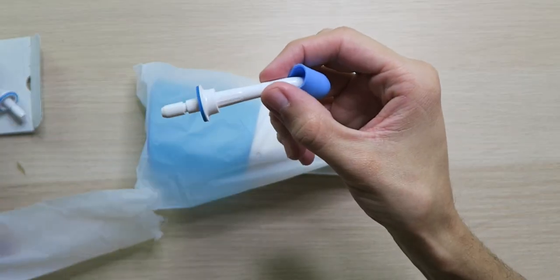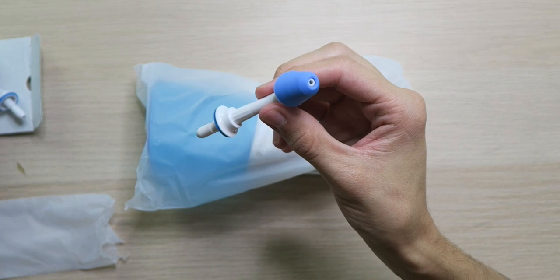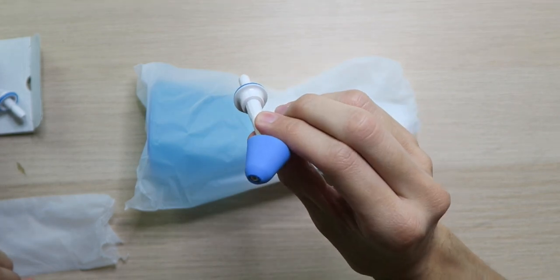Remember I said this was more than just a water flosser? This kind of surprised me that it was included — we actually have a tip here that's a nasal nozzle, so you can flush out your nasal passages. Pretty cool, although I'm kind of curious if I would drown or not — I feel like I would. I guess we'll find out.